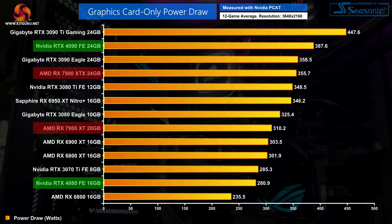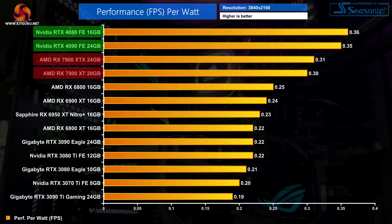Even at 4K, where both 40 series GPUs do consume more power relative to 1440p, Nvidia GPUs come in well below their rated TGPs. The AMD cards however average their rated TBP almost perfectly. Even then, we still end up with the RTX 4080 providing 16% greater efficiency than the 7900 XTX at 4K, while the RTX 4090 is 13% more efficient on average than the XTX.